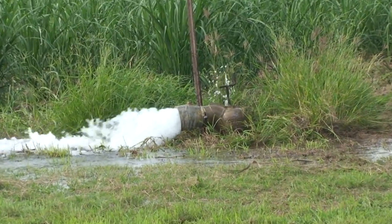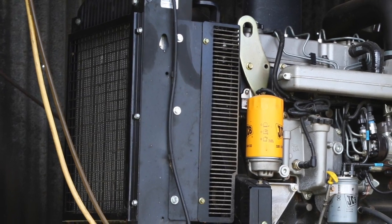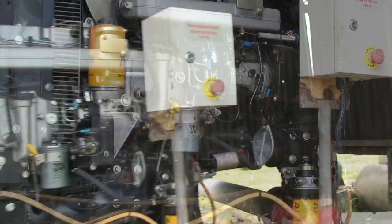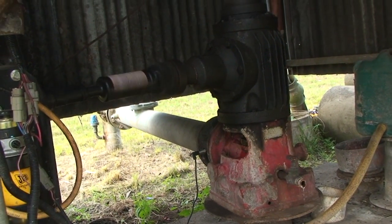The JCB pump arrived as a complete turnkey package, complete from fan to flywheel. New mounts were welded up and the existing drive shaft was easily coupled to the flywheel.